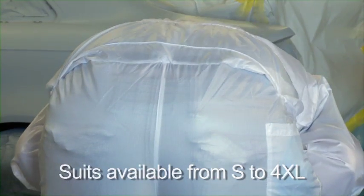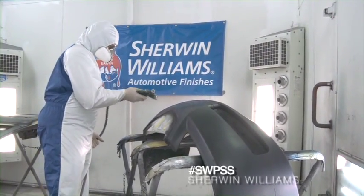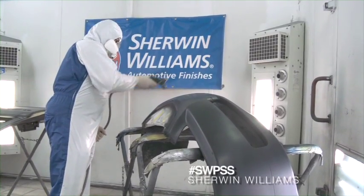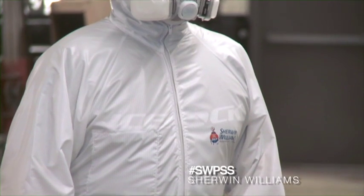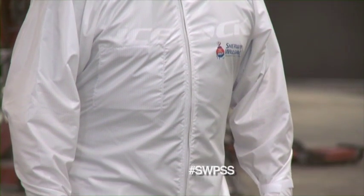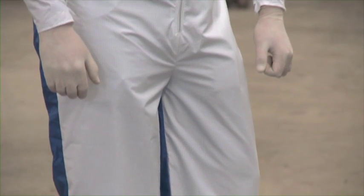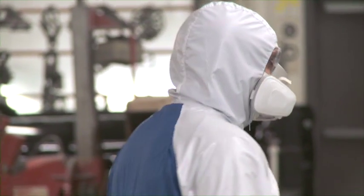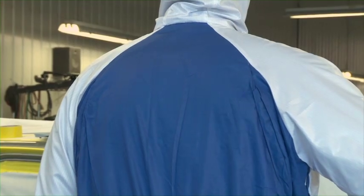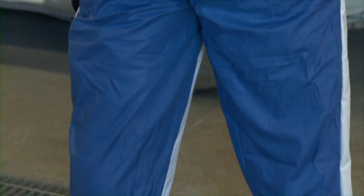The premium anti-static model is probably the most advanced suit on the market. This suit is a combination of 100% polyester calendared with anti-static built-in carbon fiber threads to dissipate electrostatic charges. The built-in anti-static does not wash off even after many washes. This is our coolest suit, featuring a full 65/35 cotton back.